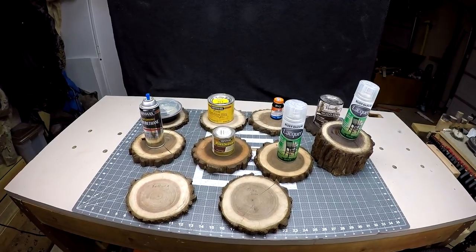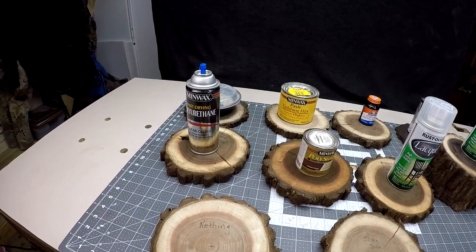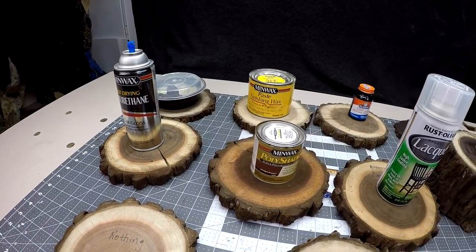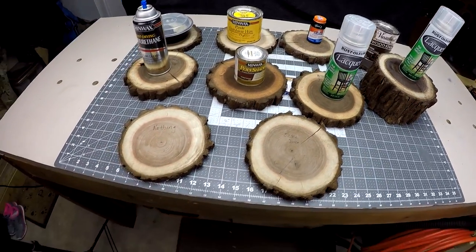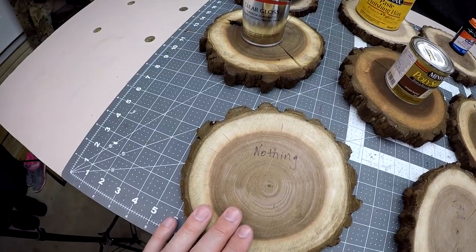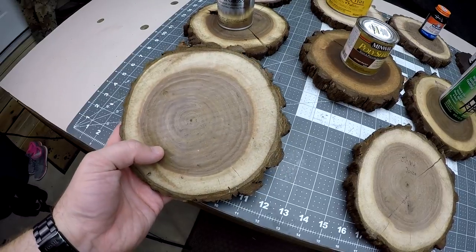Today we're looking at a log I cut two months ago that was extremely wet. We're going to look at a bunch of products I had in my shop to see if I could prevent it from cracking and checking. We'll start with the very first one — I did absolutely nothing to it, so it'll be our control. And here we've got some checking going on.